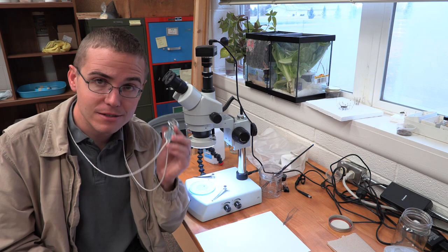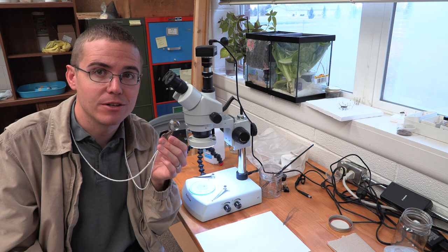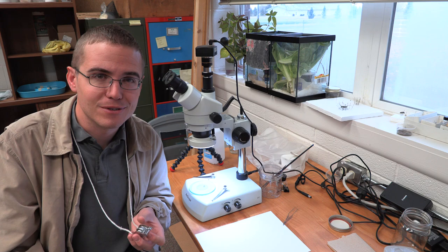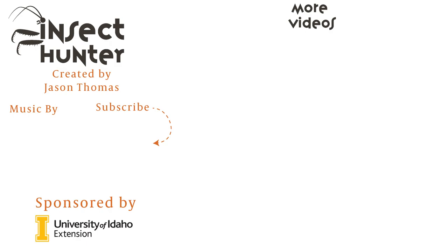Thank you guys for watching this episode. Let me know in the comments if this was helpful, and if you do end up using this method with the hand lens, take some pictures and send them to me at theinsecthunter@gmail.com — I'd love to see your pictures and possibly show them in a future video as one of the insects of the week. Don't forget to subscribe and click on the bell to be notified when new videos come out. At this point I post once every three weeks, but that may change. Where big adventures start small — thanks for watching.